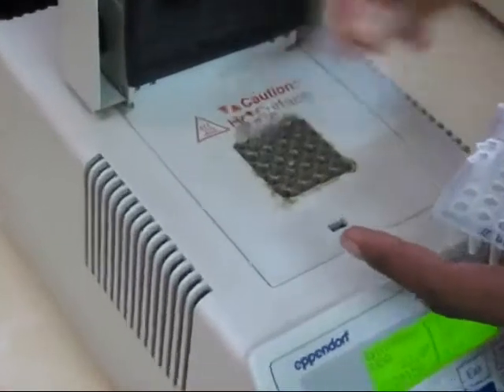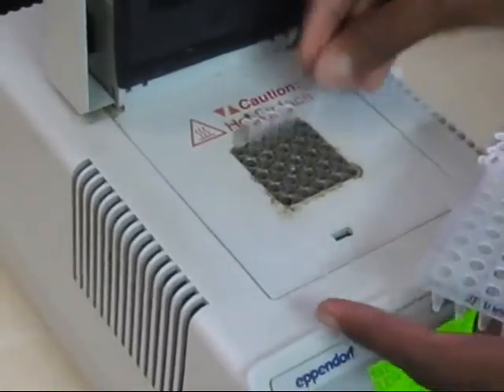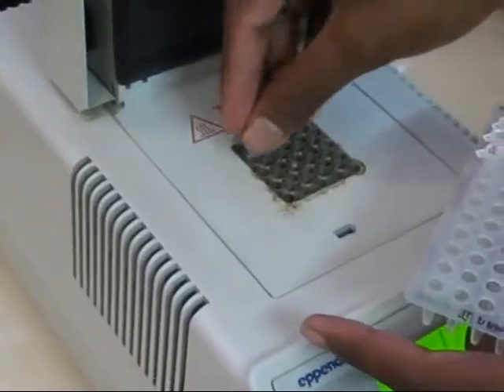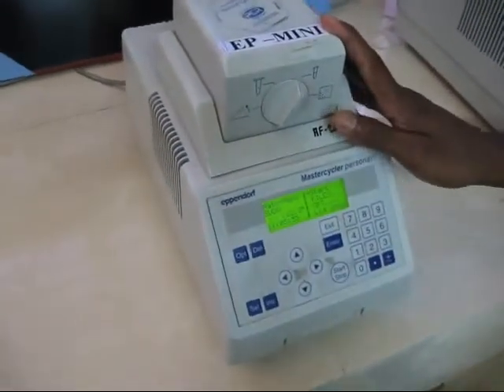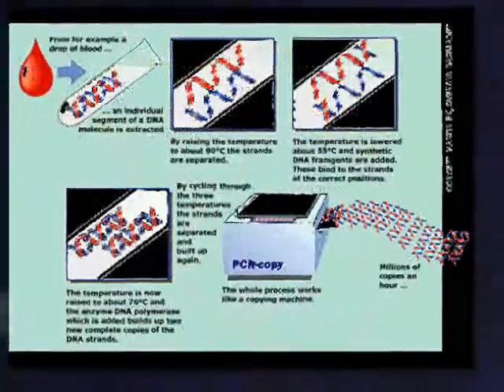The PCR tubes are placed in the PCR machine and PCR conditions are set. The annealing temperature varies according to the marker used. The reaction may take 4 hours to complete, and finally the amplified samples are stored at 4 degrees Celsius.